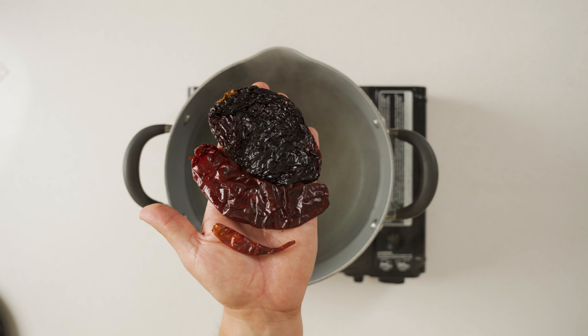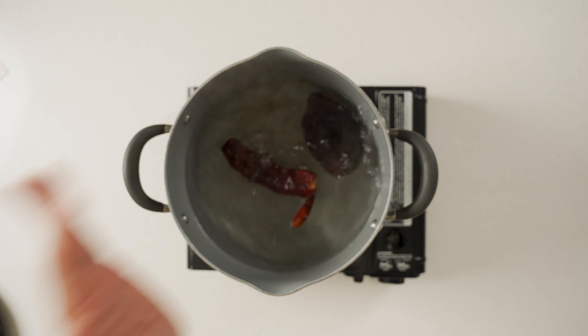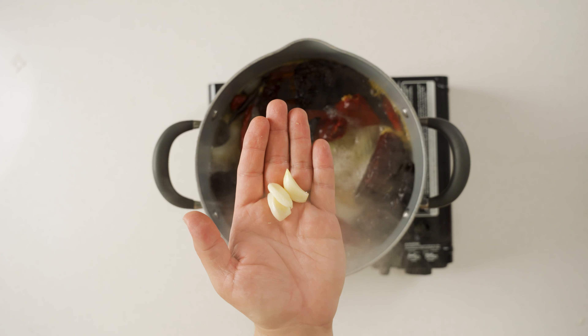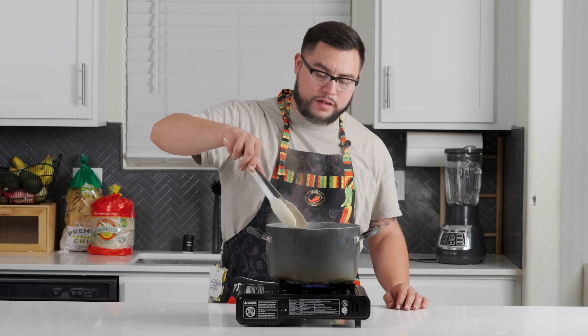Keep in mind that you can customize the quantities of each pepper to your liking. Add in two white onions and a few garlic cloves. Make sure everything gets submerged, especially the onion.